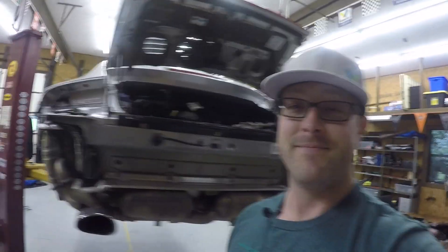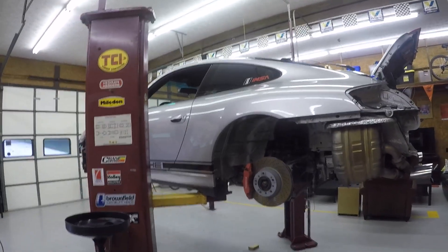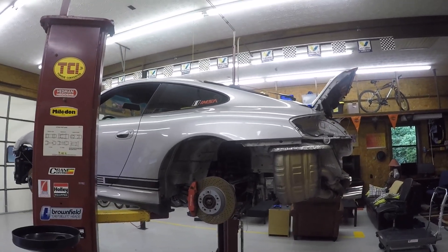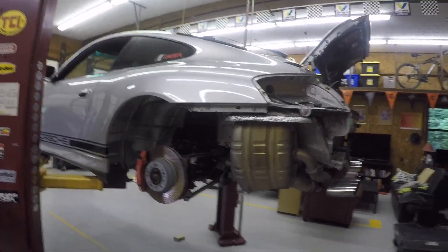Once I save up some money, I'll get the IMS and the tool to do that, and the RMS. Once we're done with that, we're done for this go. I'll be doing the brakes as well — I'll just refinish those, it shouldn't take too long. I did drain the coolant and the oil, so this thing's ready to come out.